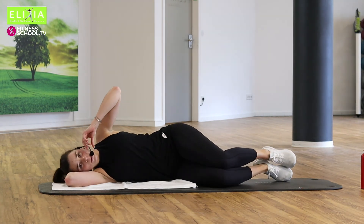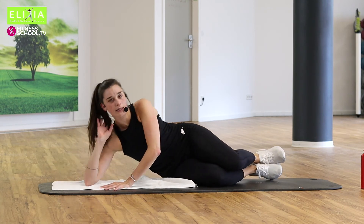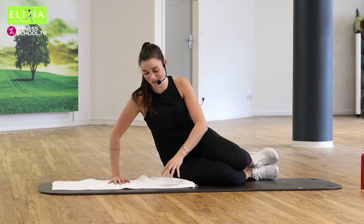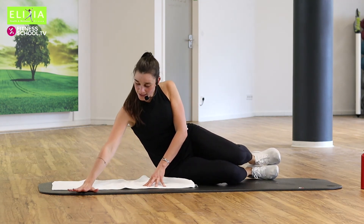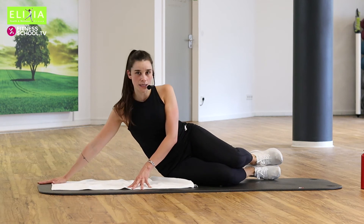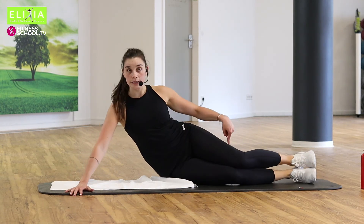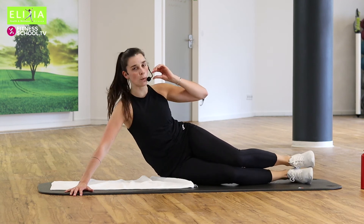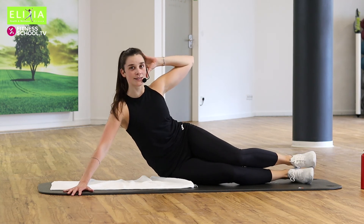Beug den linken Arm unter den Kopf. Wir fangen an oben. Denn die rechte Hand kommt ein bisschen nach vorne — nicht ganz zur Seite, ein bisschen nach vorne. Und wir strecken die Beine. Extend your legs — not completely. Die rechte Hand hinter den Kopf.